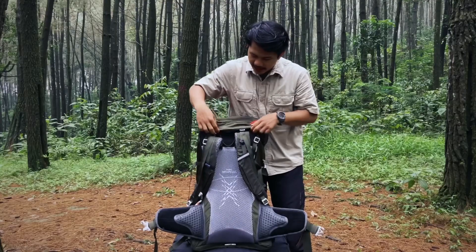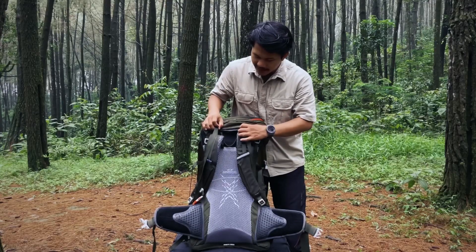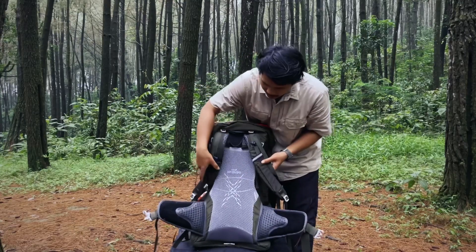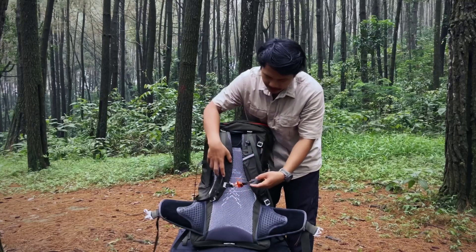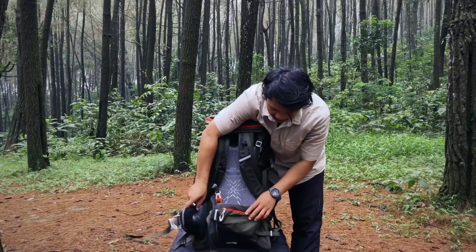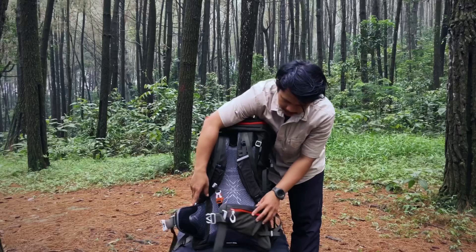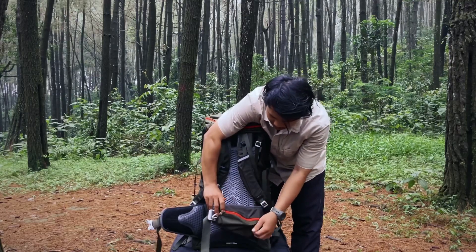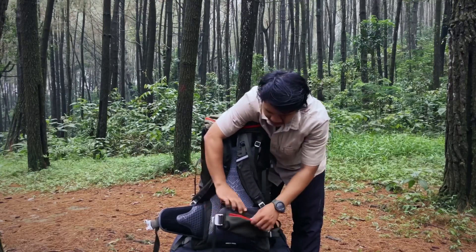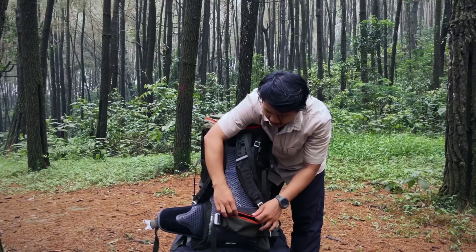Untuk di bahunya ada dua strap teman-teman untuk mengencangkan. Di sini juga ada fluid teman-teman. Terus di bagian pinggang ini ada dua kantong, yang kiri dan yang di sebelah kanan. Jadi bisa buat naruh handphone juga, cukup banget — agak besar ya kantongnya.